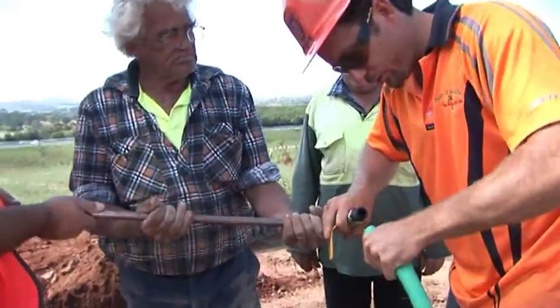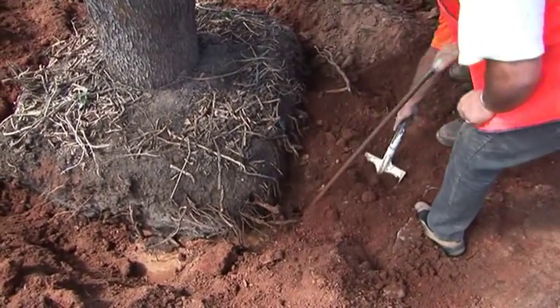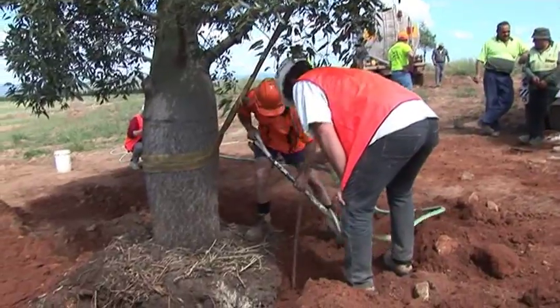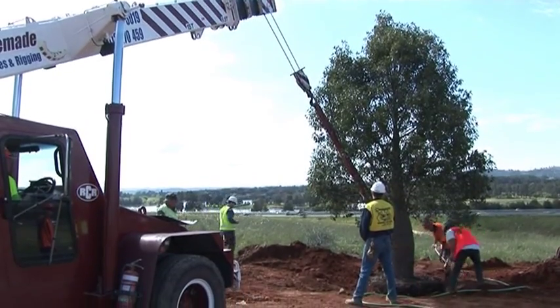Take that off and then push that in separate and screw it in, undo it and screw it in. Alright, let's go.